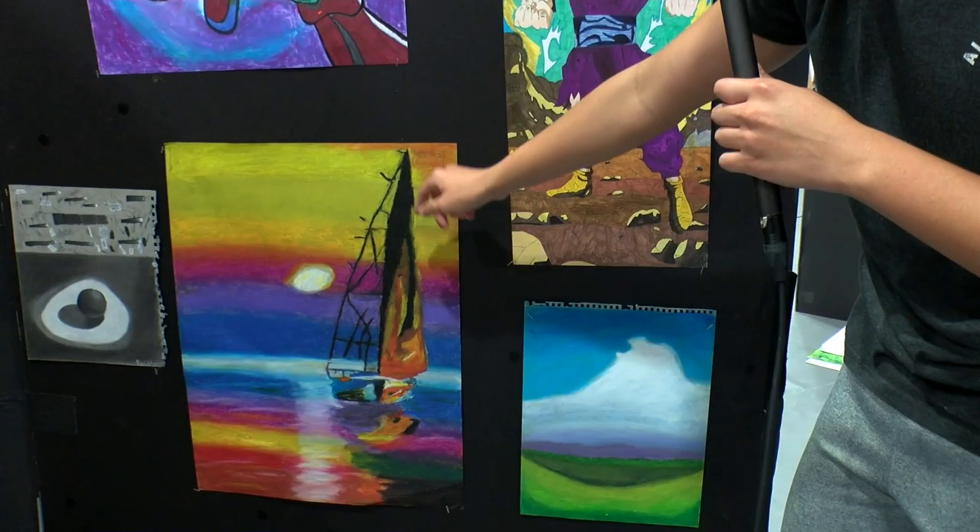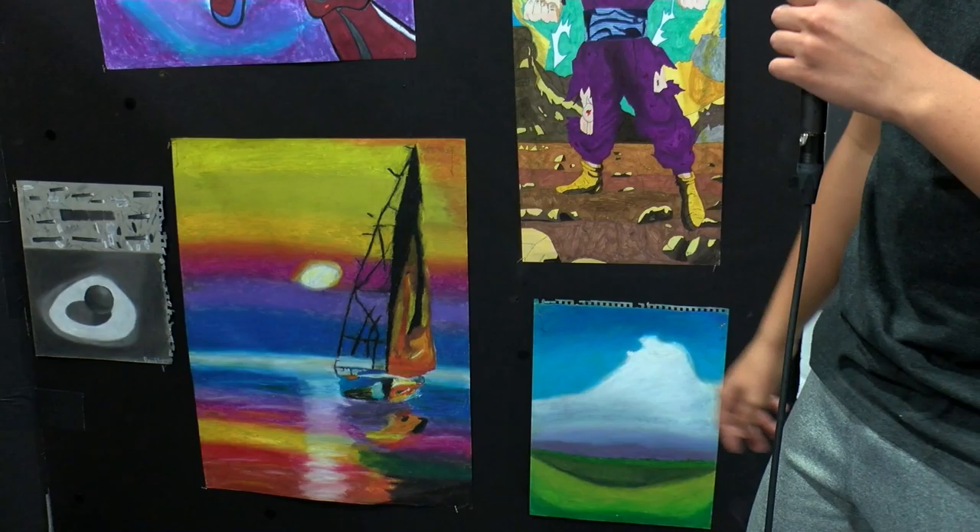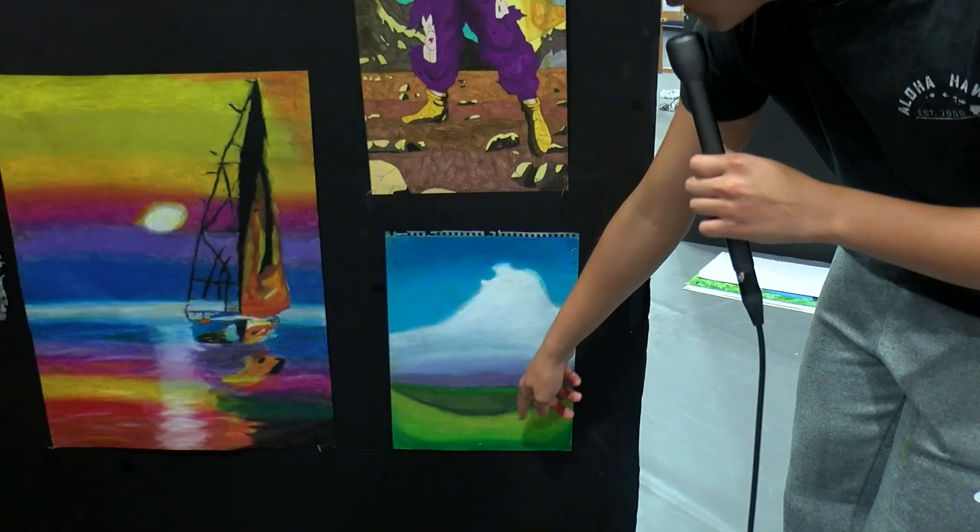This is probably one of my best pieces on my board right now. It's basically a ship, like in a rainbow sea, I guess you could call it. Here's a landscape that I did with a cloud, some mountains here, and grassland here.